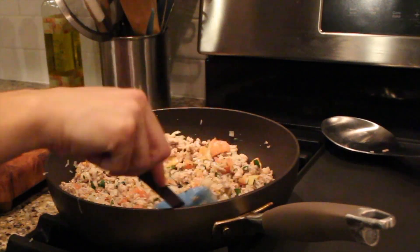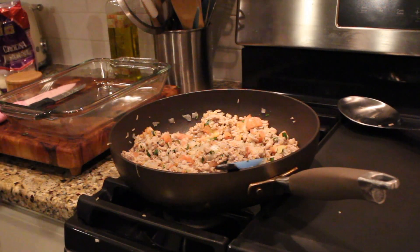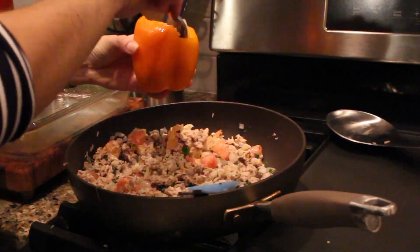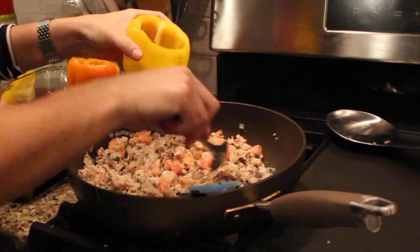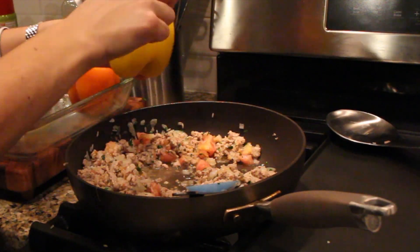I have a little Pyrex and I'm going to spray it with olive oil so nothing sticks, and then you just stuff away. I don't always fill them completely — I just want to make sure I have enough for each one.